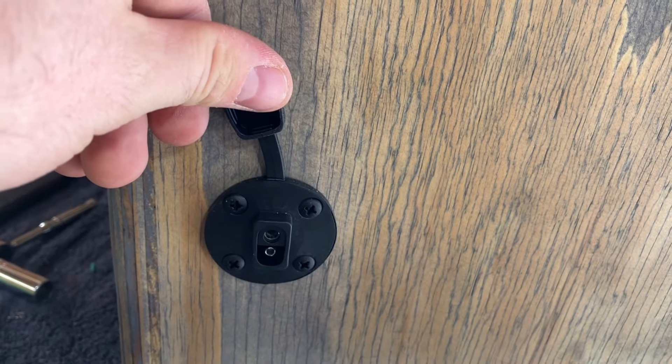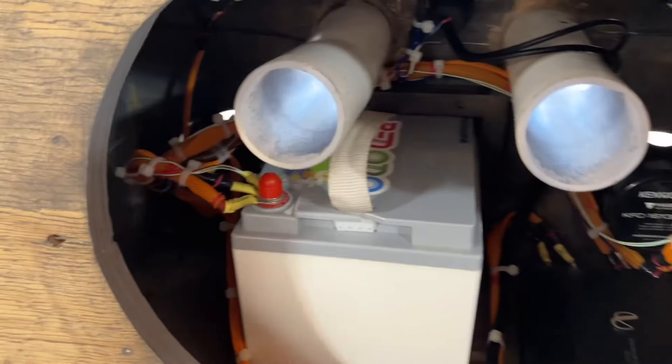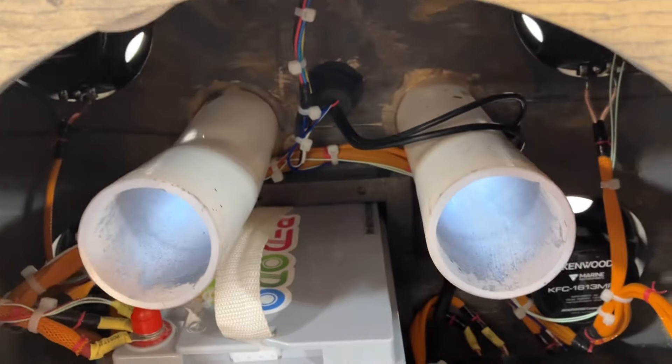Got this component down here — I guess I forgot to show you that. Most of this is covered in snakeskin. The big power wires and small stuff I left accessible just in case I have to unsplice something or work on something later.